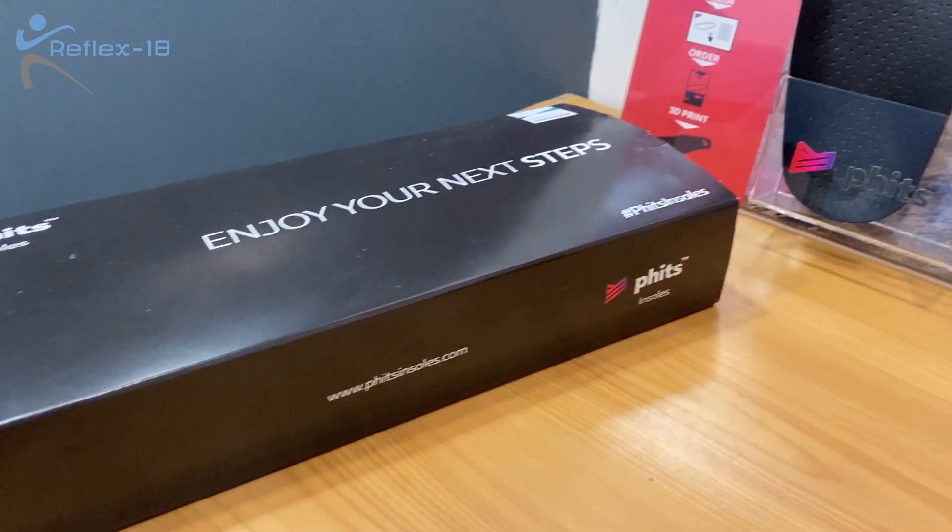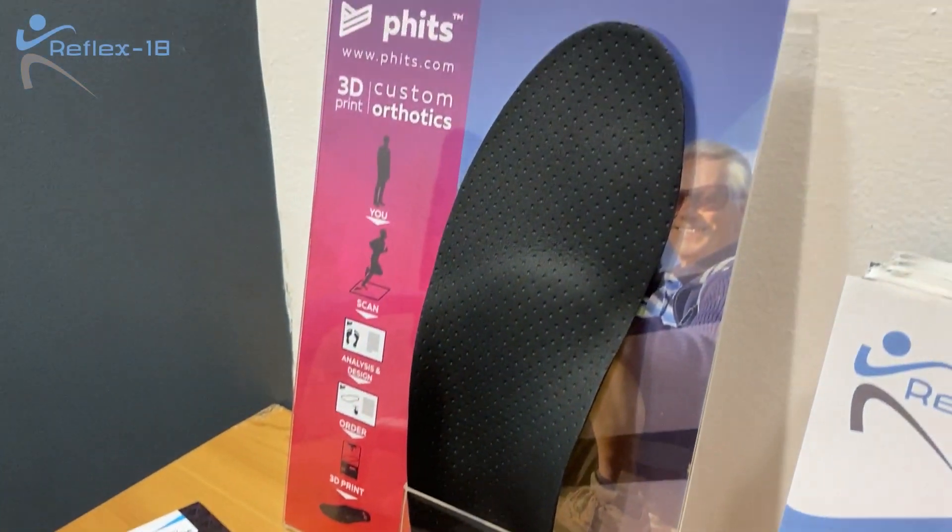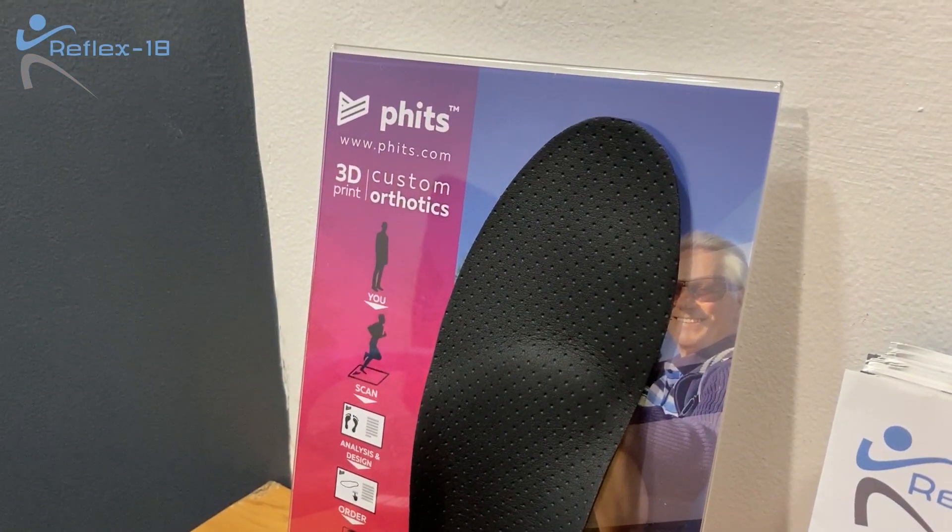If you think that you might benefit from a gait analysis or an orthotic, then this is the best type to have. Get in contact with us by either sending us a message or visiting our website at www.reflex18.co.uk.